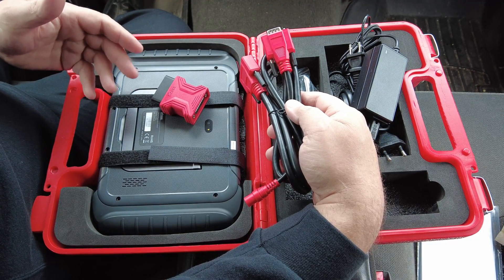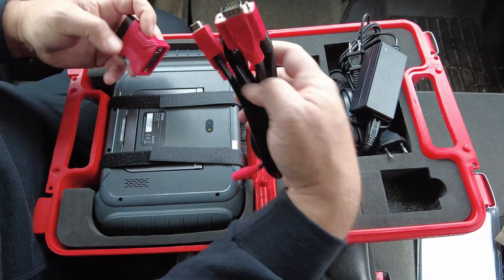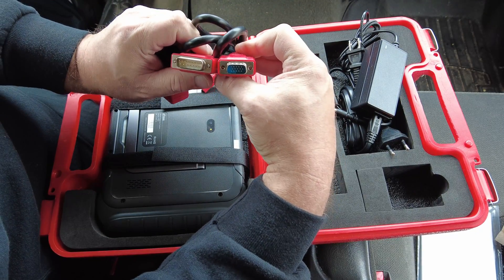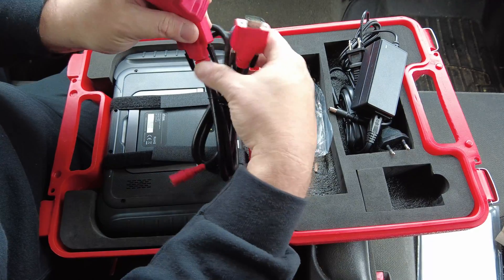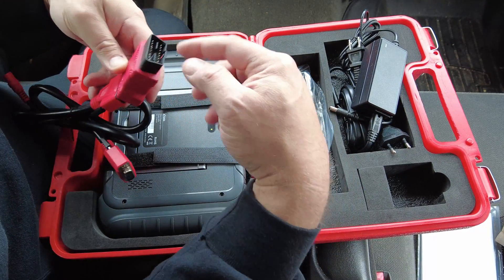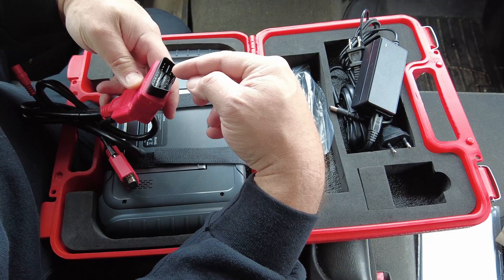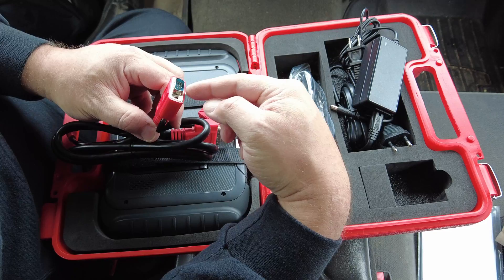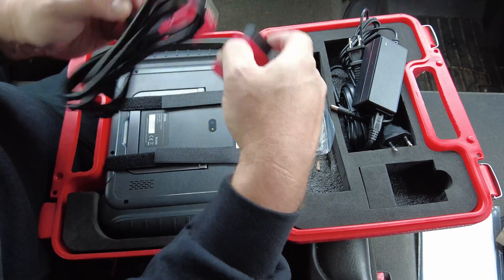This particular data cable has two different ends. One end goes into the OBD2 adapter, which then plugs into your OBD2 port on the vehicle, and the other end plugs into the top of your scan tool.